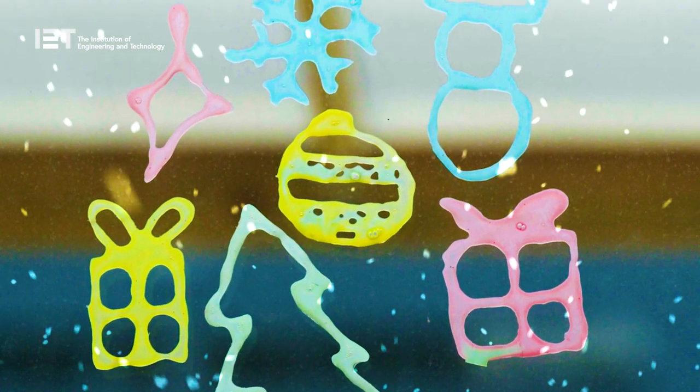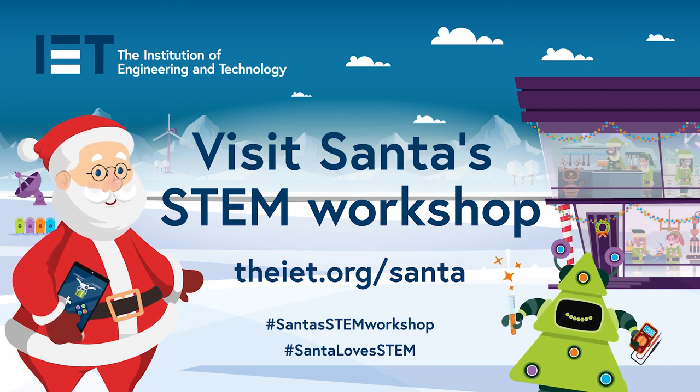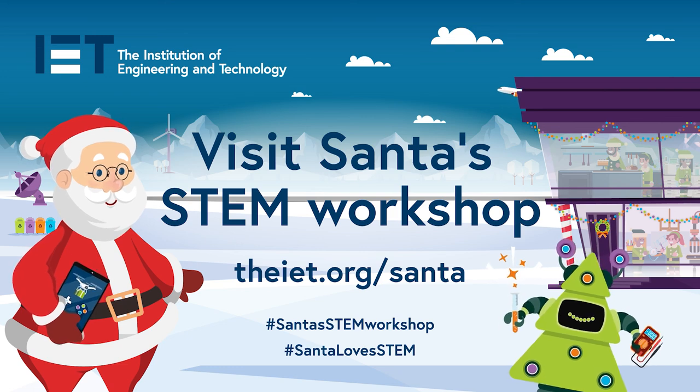Why not give it a try yourself? You can download this experiment and others at iet.org/Santa and find out more about adhesives as well as lots of other fun activities. I hope to see you back here at Santa's STEM workshop very soon. Bye!